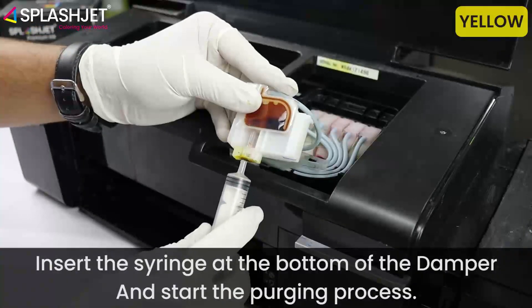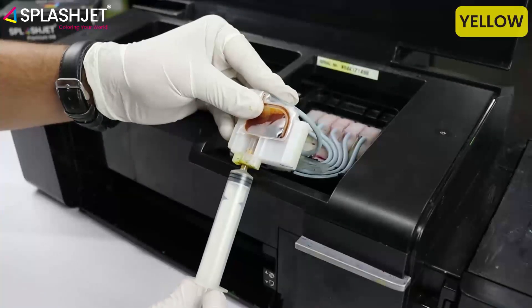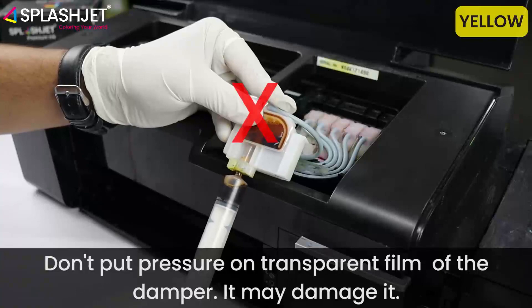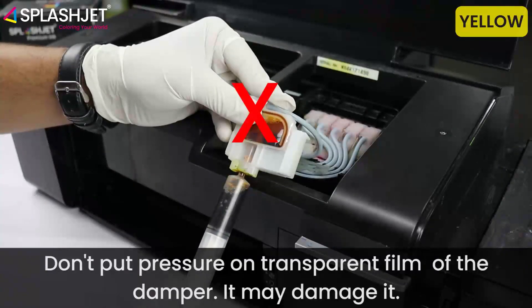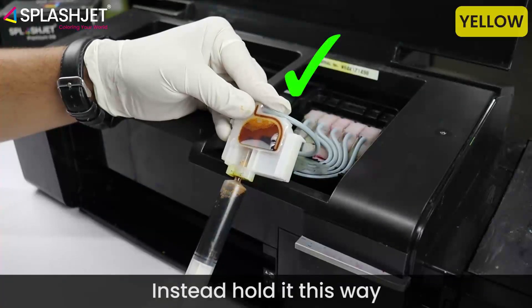Take out the damper carefully and start purging ink from the damper. Insert the syringe at the bottom of the damper and start the purging process. Don't put pressure on the transparent film of the damper — it may damage it. Instead, hold it carefully.